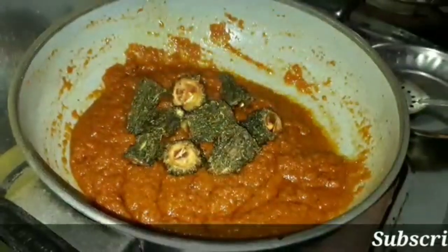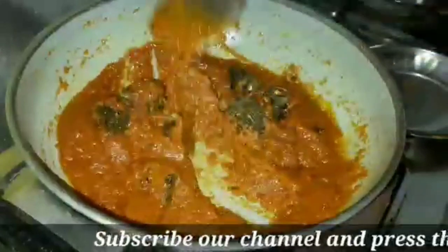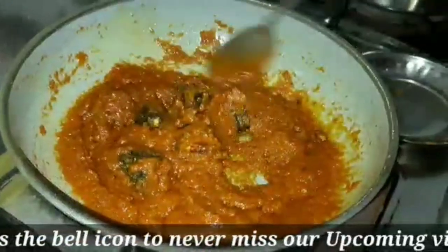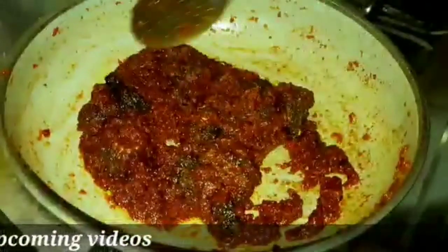After you add the fresh coconut oil, you have to have the soft — I have to add the fresh coconut oil to it.